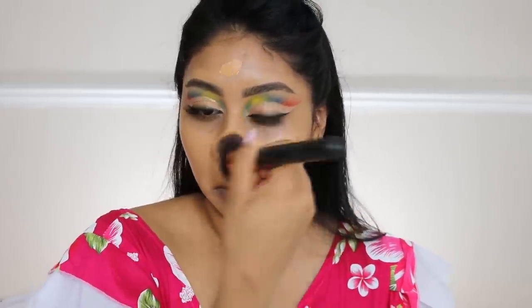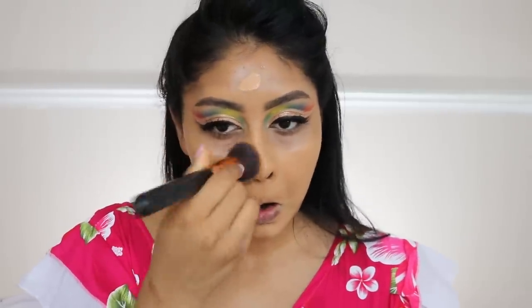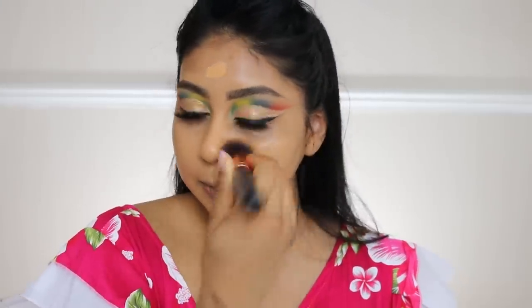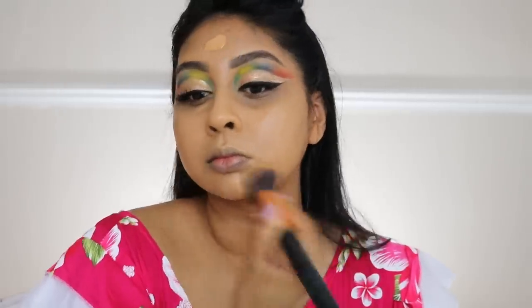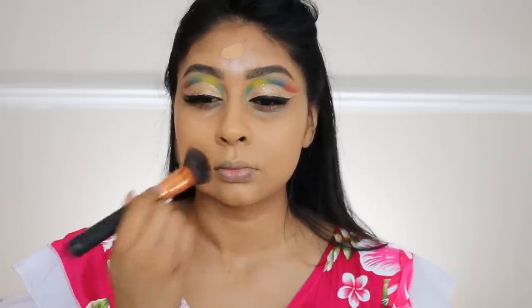I don't know if I prefer a brush or beauty blender with this, but once you've got it all blended out, this stuff looks so good on the skin — it makes your skin look so flawless. I definitely recommend it if you're willing to splurge, because it is like 51 pounds, but it's definitely a nice product.